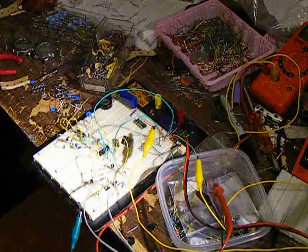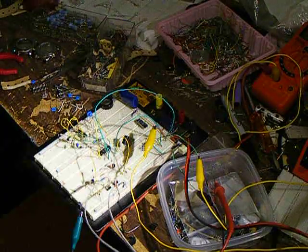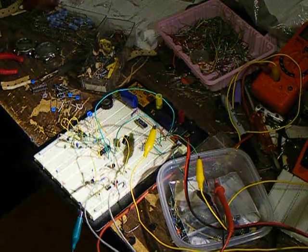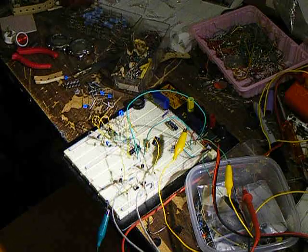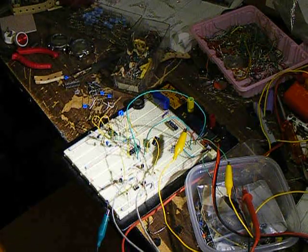That goes to some more amplifying stages on a breadboard, and a really, really basic half-wave envelope tracker that's actually working backwards, so they're inverted output. That can be fixed later — I'm just tweaking with ideas right now.